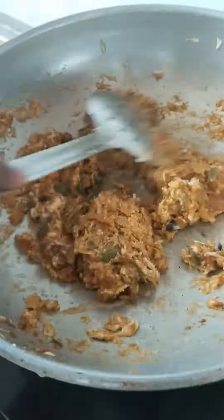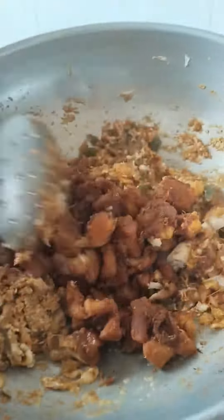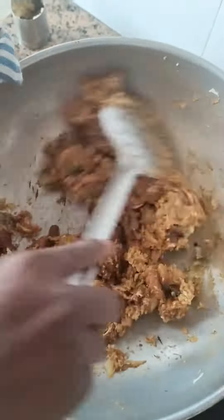It looks good. This time we'll mix it up. That's a good color. It's a good color.